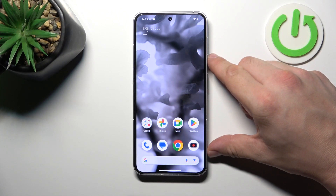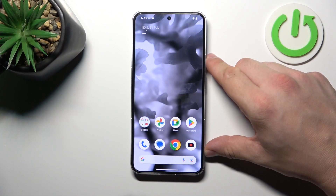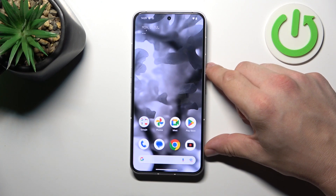Hello, in front of me I've got the Nothing Phone 2. In this video we'll check if this phone has a slow motion feature.